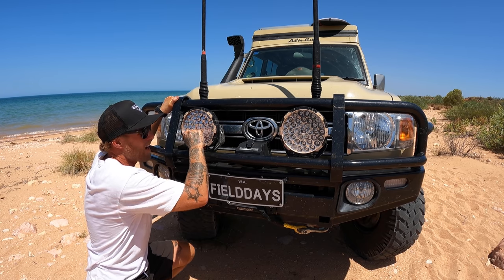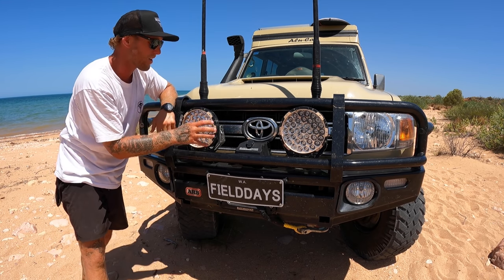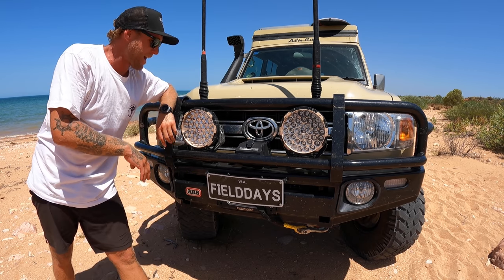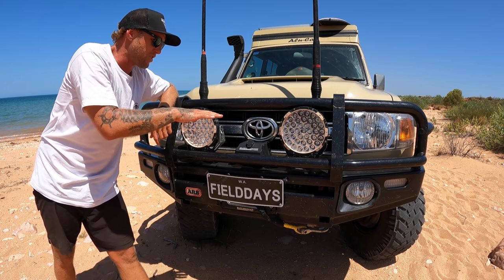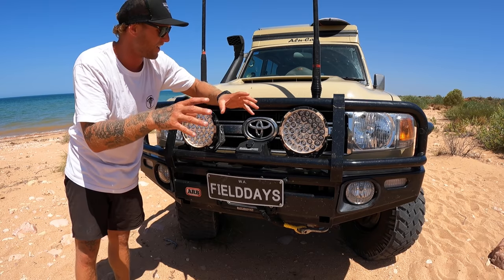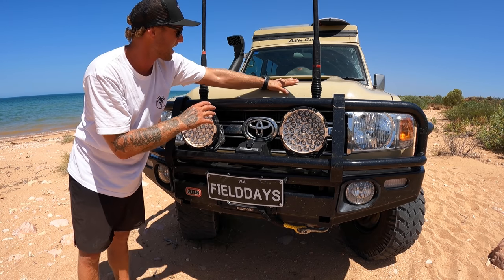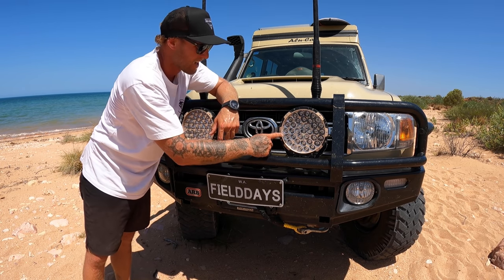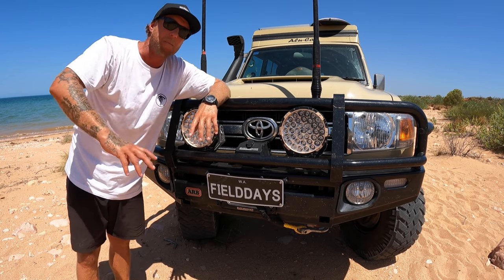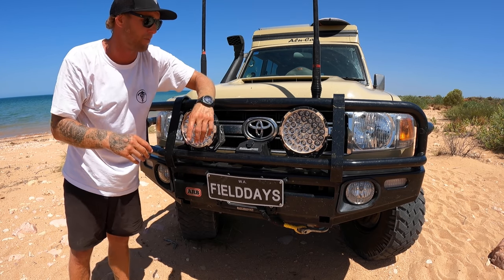These spotlights here are Stedi spotlights, and I thought I was going to need more lights because we do a lot of night driving, but these things have been as good as gold. One thing that looks really good is you can change the inside plastic insert to match your car colour — this car is Sandy Taupe, so we've got the Sandy Taupe inserts, which give it a nice finish. The performance from these lights is incredible — a big bright line down the middle of the road that also fans out just far enough to see animals coming out of the bush at night.